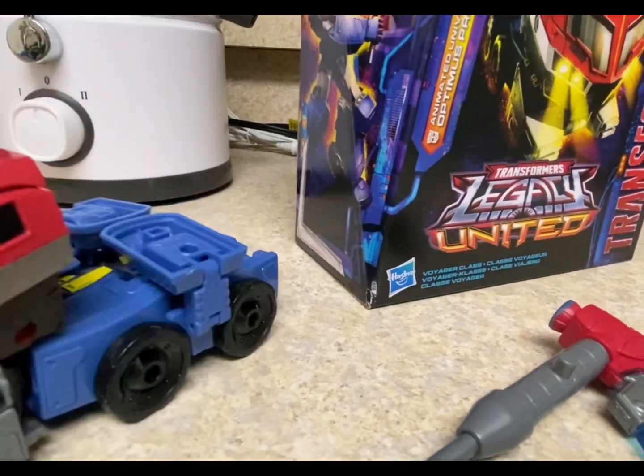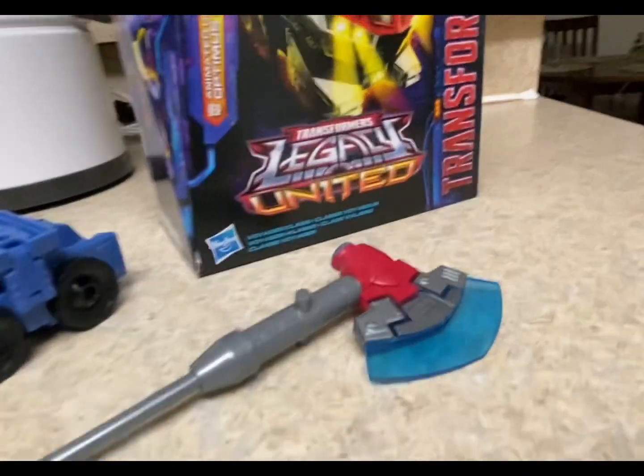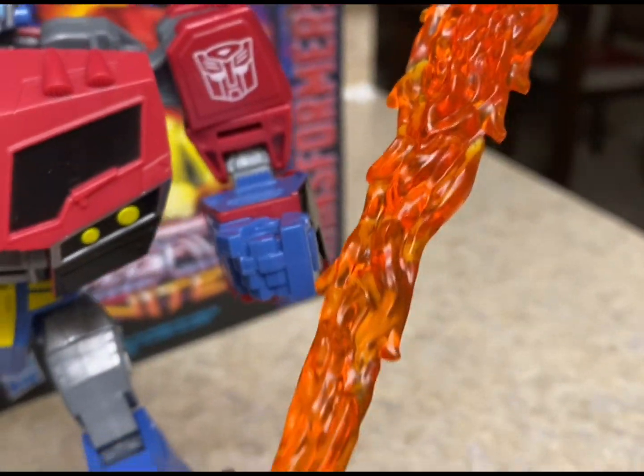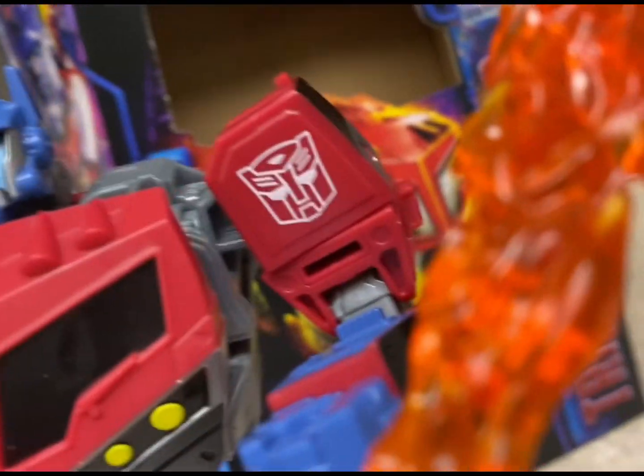So I'm going to transform him off camera and show how he looks in robot mode, and I'm going to get the blast effect for this. Here he is in his robot mode. I put the little blast effect thing that came with the Transmetal 2 Megatron on this Optimus' axe.